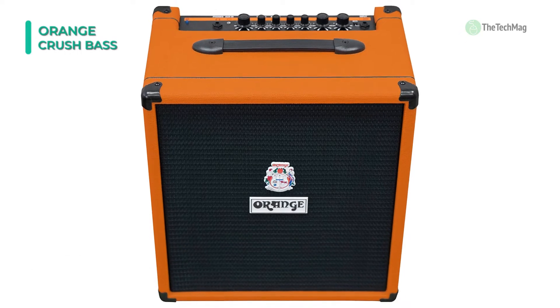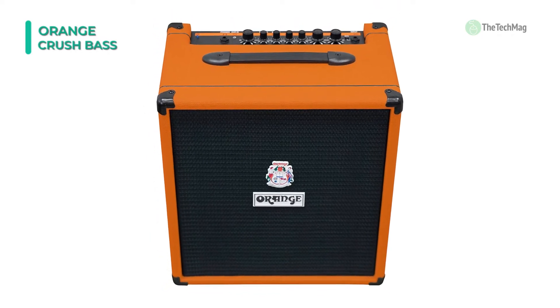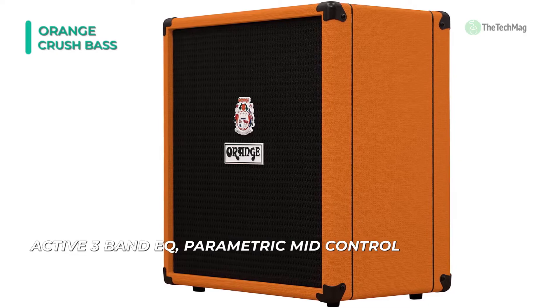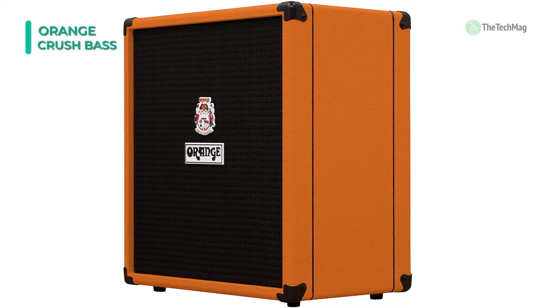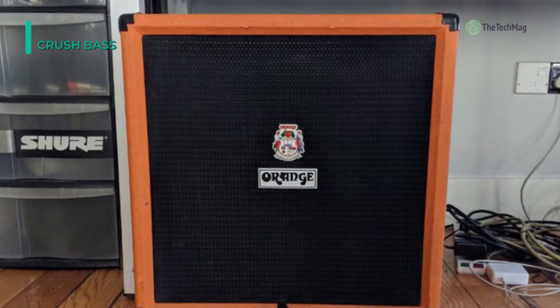Its interactive gain and blend controls are primed for creating enormous bi-amped style tones with ease, adding extra harmonics and variable levels of grit to the core bass tone. It houses a 12-inch speaker with a reflex port for an improved low-end response. Plus, the aux input allows for connecting external audio sources for backing tracks, while the handy onboard tuner makes for quick tune-ups between jams.